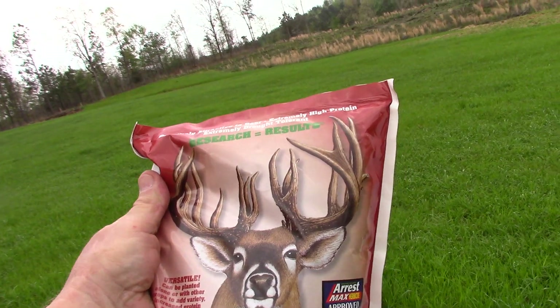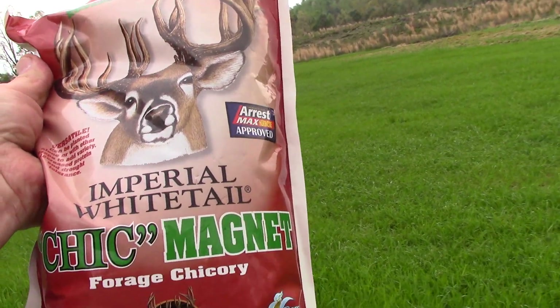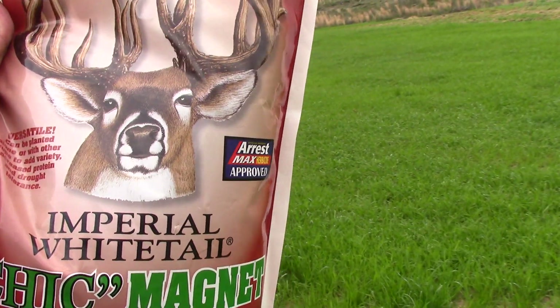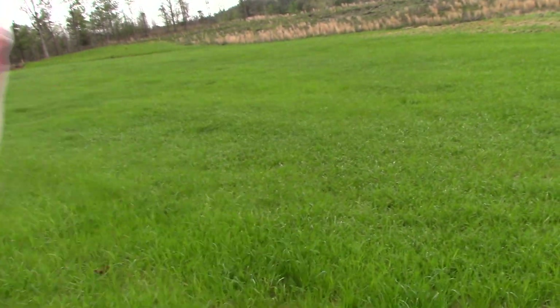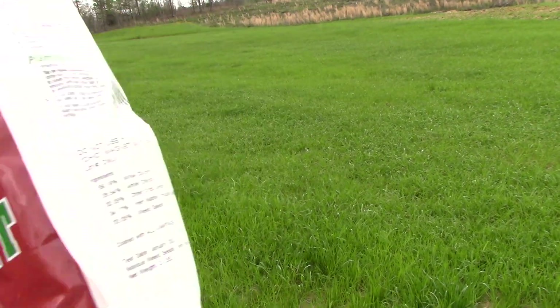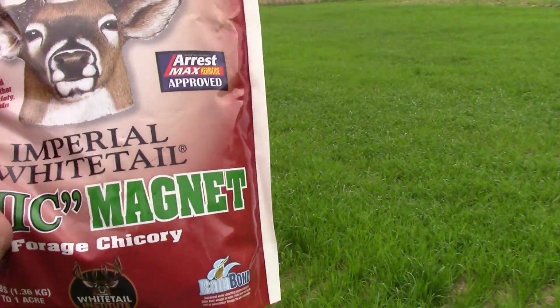The deer love this and it's called Chick Magnet — I'm really honored they named it after me. Anyway, when you buy a three pound bag you think, forty bucks, do an acre with three pounds of seed.